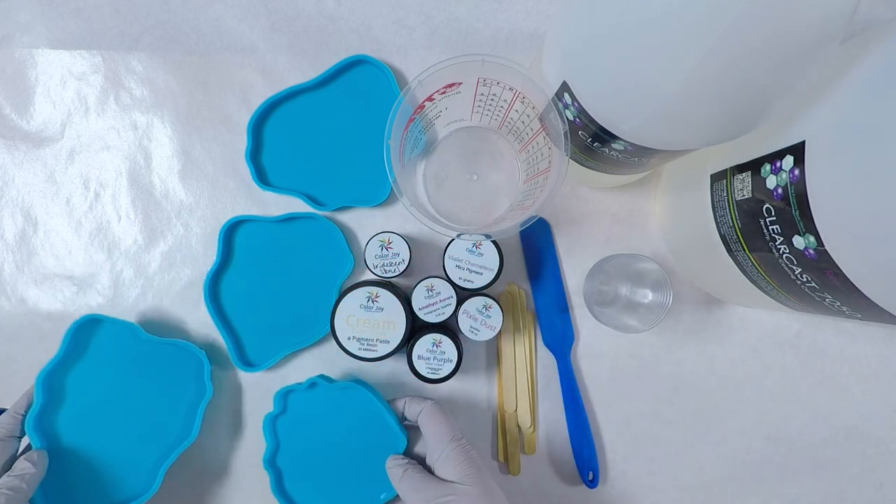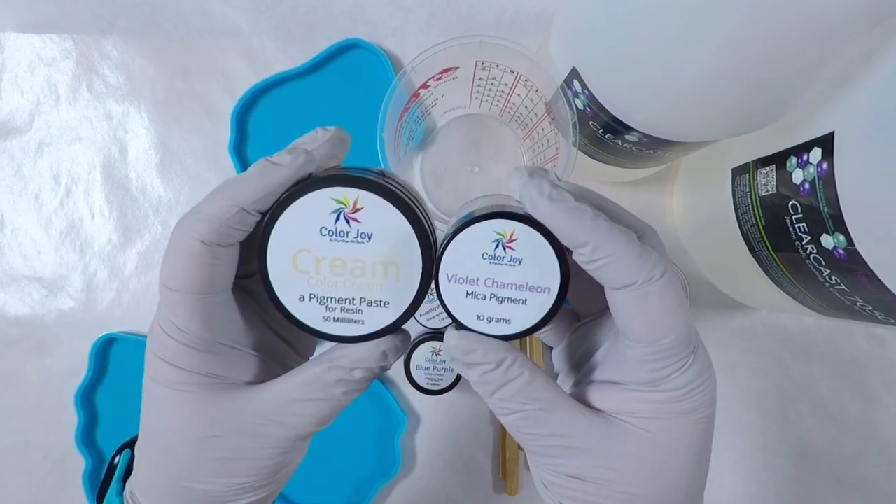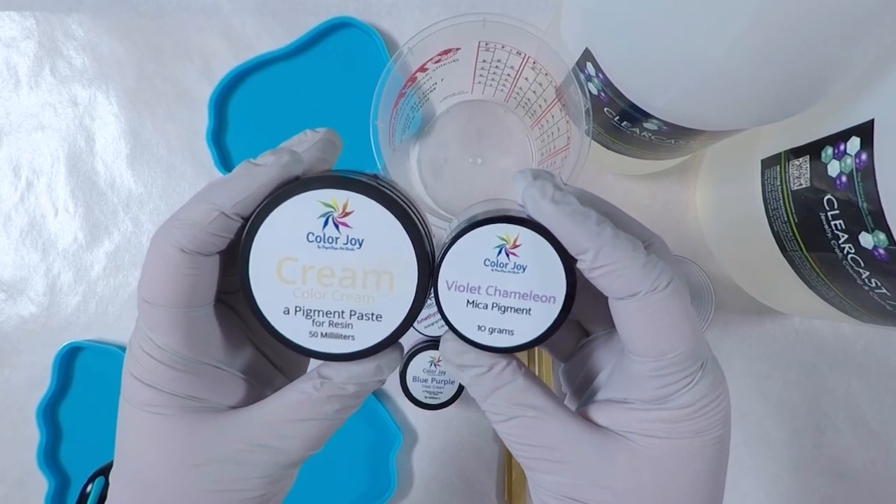These are custom silicone molds you can only find on DryerDaysArtStudio.com. Color Joy is Dryer Days' own line of products.